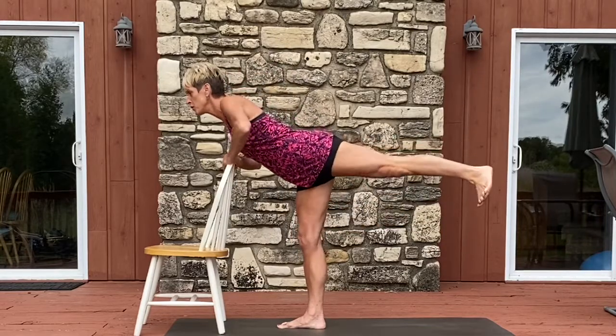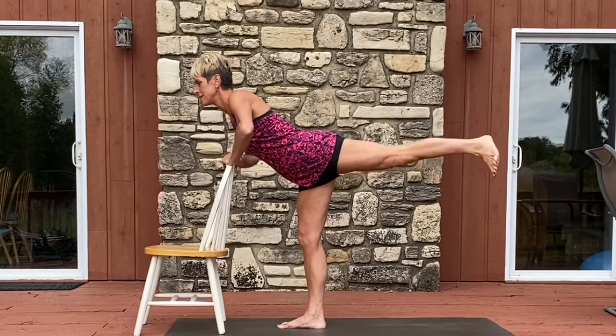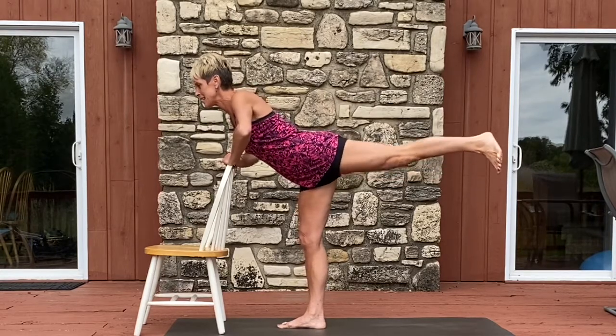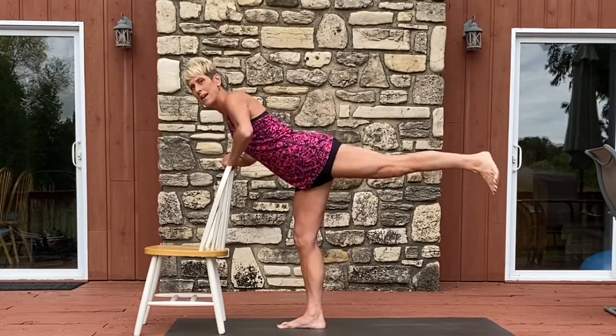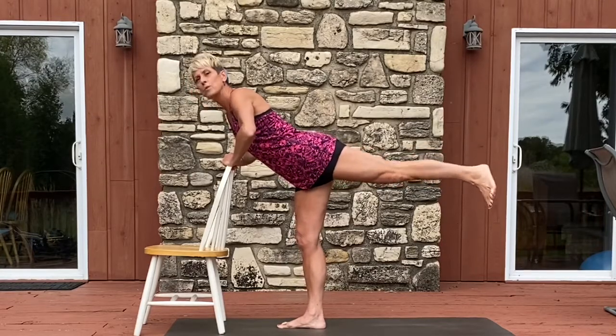Hold it back there, flex your foot and just pulse up and down for eight, seven, six — make sure your hip is squared to the floor — five, four, three, two, and one.